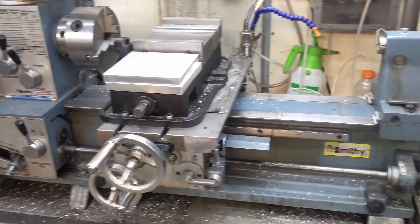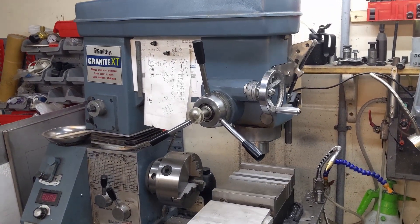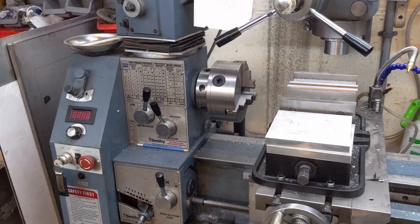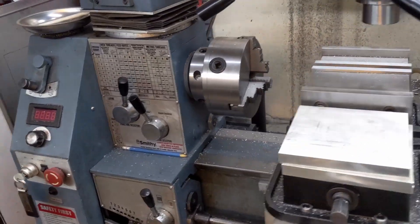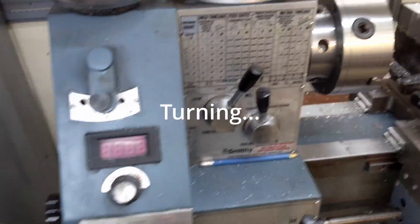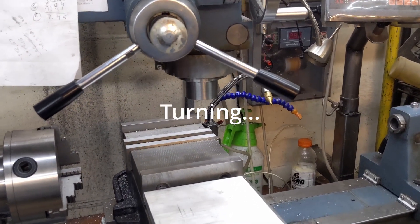About this Smithy 3-in-1 that I got about three years ago. Didn't know how to use it, but did some research and it seemed like a pretty good machine. Two horsepower DC, variable speed, milling, lathing. And it cuts pretty good.